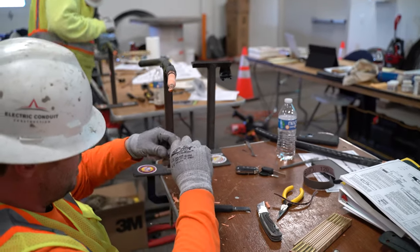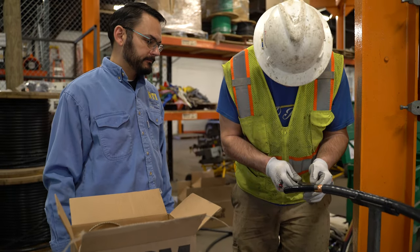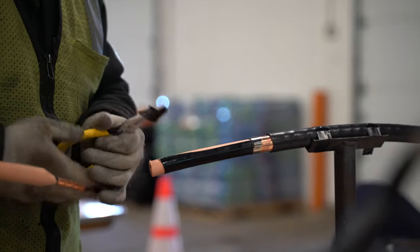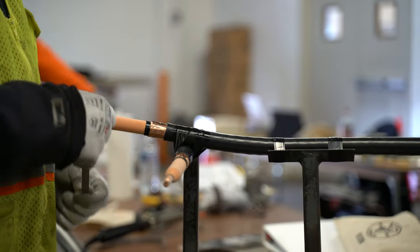As a cable splicer, you have to almost consider yourself a cable surgeon. You're basically remanufacturing that cable in the field under adverse conditions. You're surgically operating on that cable. And just like when you go to the hospital to get surgery, you don't want that doctor to leave a knife or a tool in your body — you don't want to leave any contaminants on that splice to eventually cause a failure.